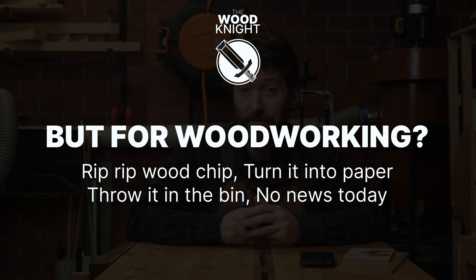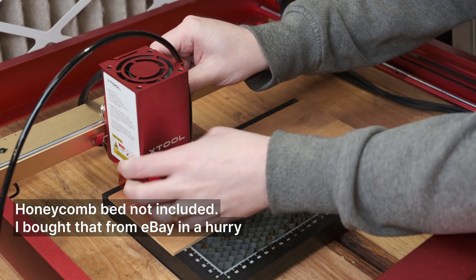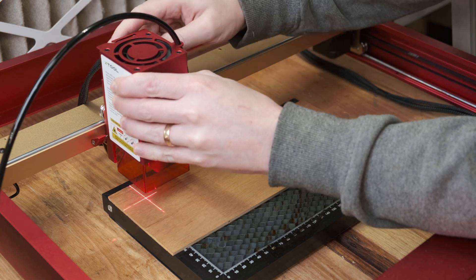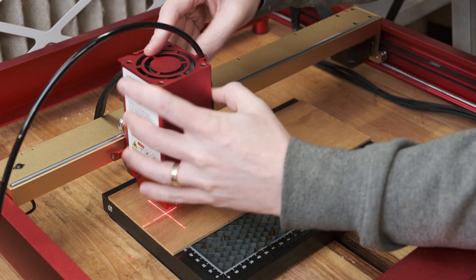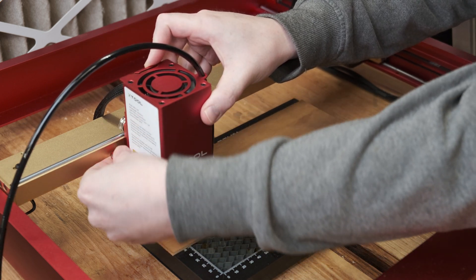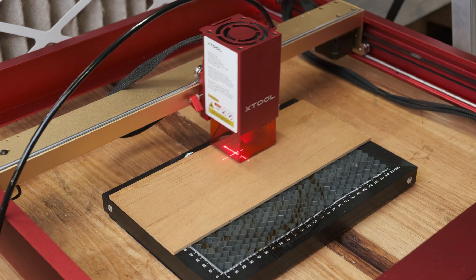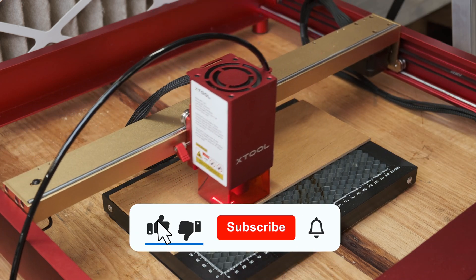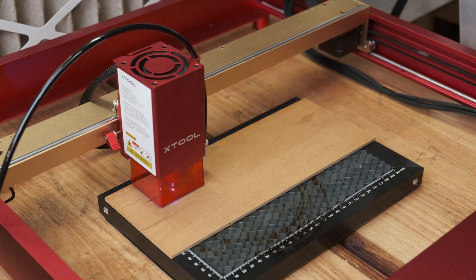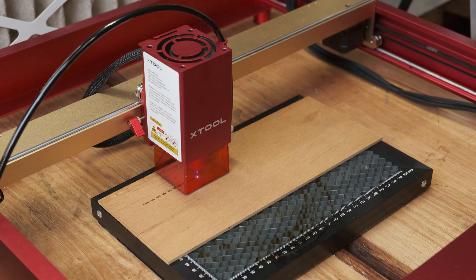I'm using a test file I made using a generator that produces LightBurn files. I can use this test pattern on any new material to get an idea of what power and speed combinations I need. Power and speed are the two main variables for lasers. At 20-watt optical output, the D1 Pro is currently the highest power diode laser on the market, so it's much less just an engraver because it can cut too.